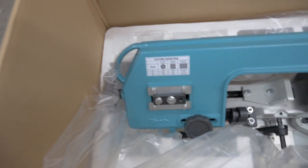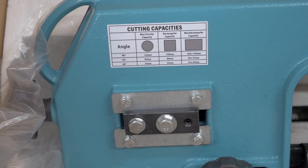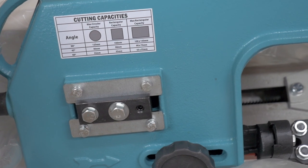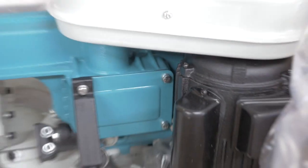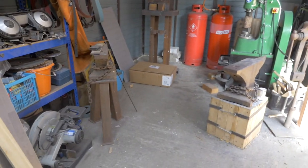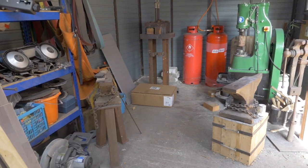It's got cutting capacities — let's have a quick read of those. So 90 degrees, 45 degrees, 60 degrees. Max circular capacity at 90 degrees is 125mm. Rectangular is 100mm. Max rectangular capacity is 100mm by 150mm, so that should be more than enough for what I want to do. It's got the motor on the back there — got the motor at the back, some cables. I guess the other box over there has got the stand in it. I'm going to assemble the stand over there first and then come back and mount this on there.